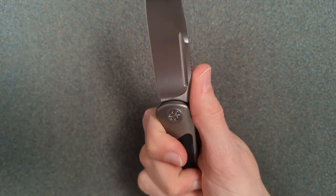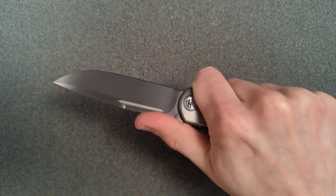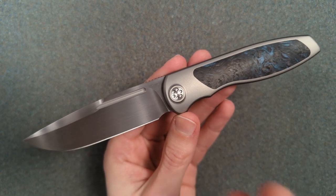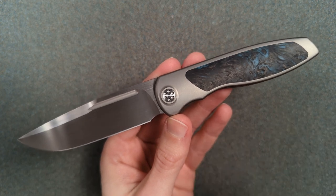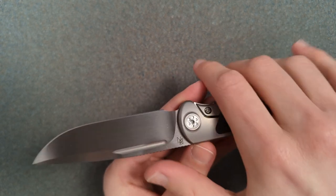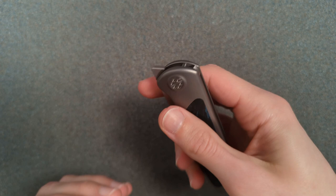Honestly, this does not feel like a three and a half inch knife in my hand. His full size knives are about four to four and a quarter inches — he calls those the standard version. The minis are three and a half, and sometimes he'll do a three inch and call them micros. He also does XLs which are the bigger ones. I find it obnoxious that you'd call a three and a half inch knife a mini, but there are people that are just much bigger knife people than me.